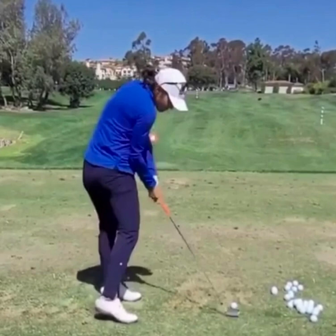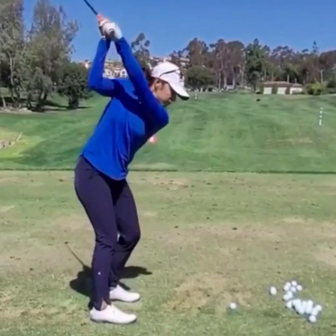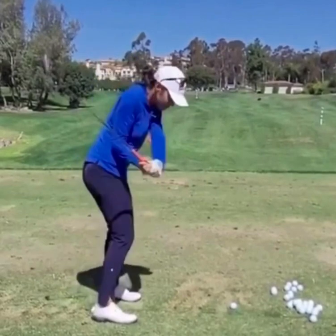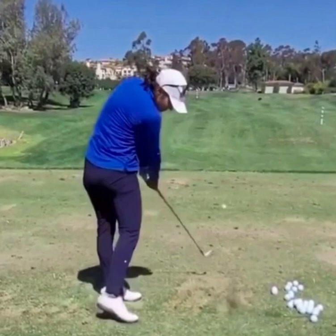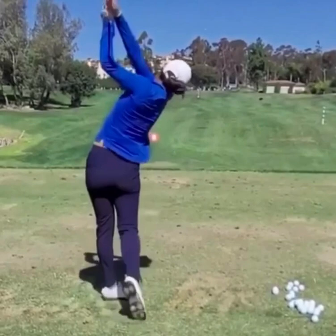So if you're someone who feels like they're getting stuck a lot, from the top of your swing keep your back to the target a little bit longer. Transfer your weight to the lead side and let your hands feel like they're dropping down in the downswing first. Keep that back to the target a little bit longer and your ball striking will improve — you'll start hitting more quality approach shots, hitting more greens in regulation, and shooting lower golf scores.